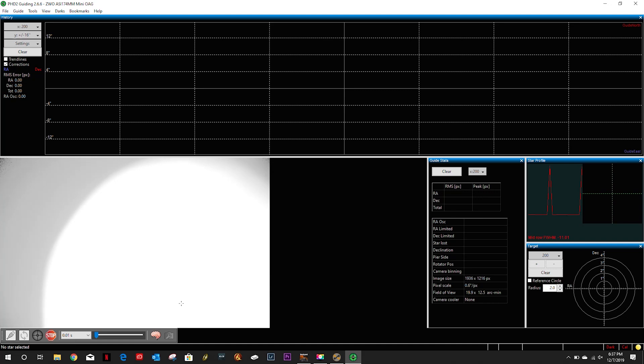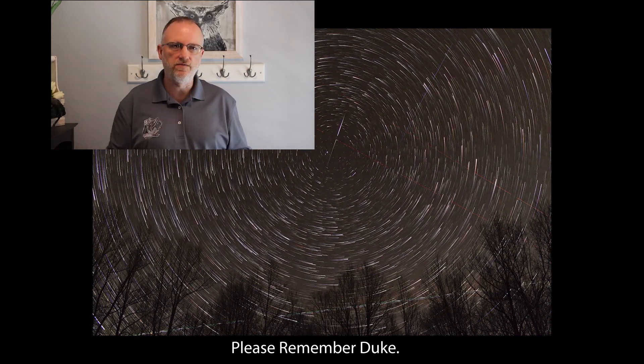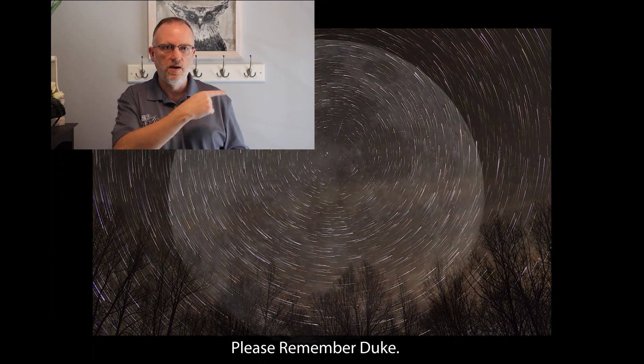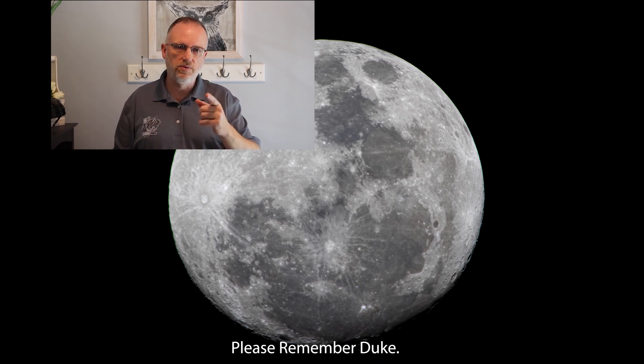Thanks for watching yet another episode from the Astro Imaging Journey channel — really appreciate your viewership. In the upper right we have the latest video posted prior to this one; in the lower right, what YouTube thinks you'll enjoy. Below is a subscription link — please hit that like button, subscribe if you so choose, ring that bell if you want notifications, and as always, thank you, clear skies!